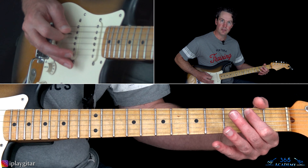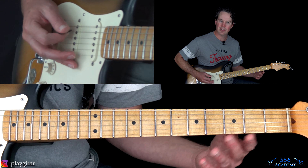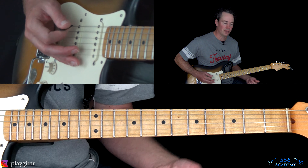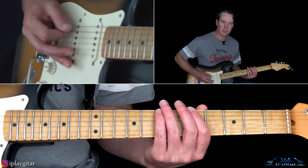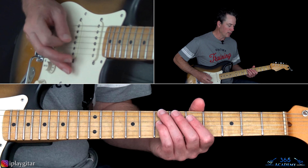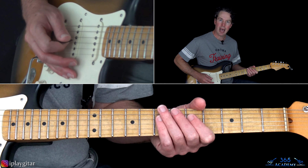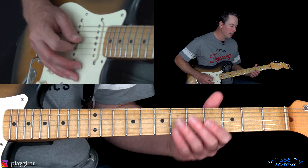Depending on what it is, the band will play it one way, but Pat Smear will play it like this. It's the exact same thing, but instead of catching that B at the 7th fret of the low E string, he does it at the 2nd fret of the A. So 5th fret on the low E, 2nd on the A, and then back to the 3rd fret of the low E — same exact note, sounds the same. You can choose which way you want to do it.